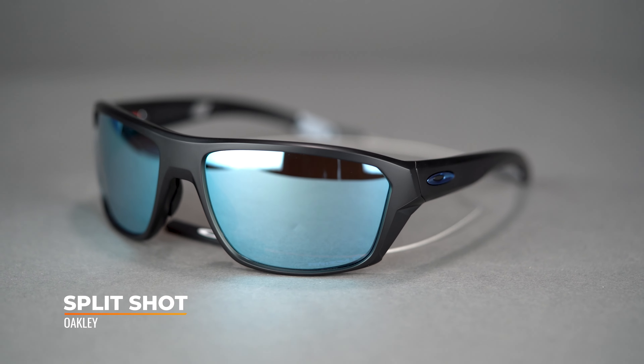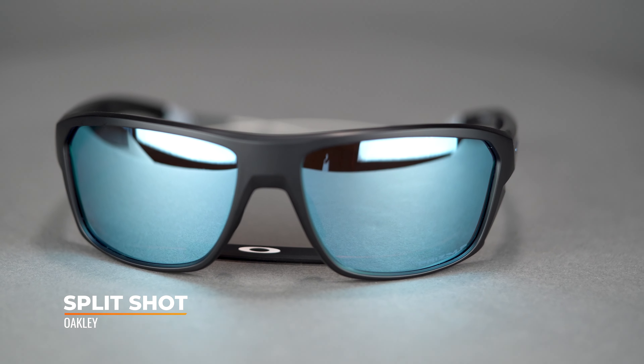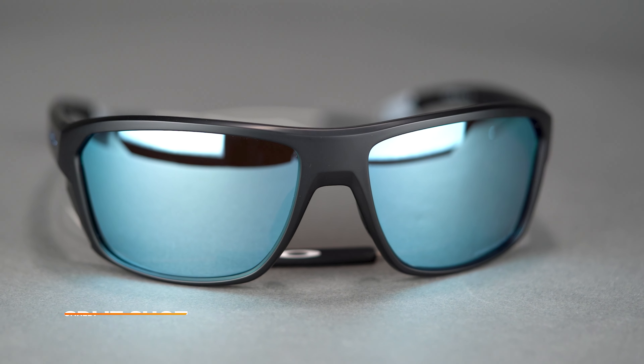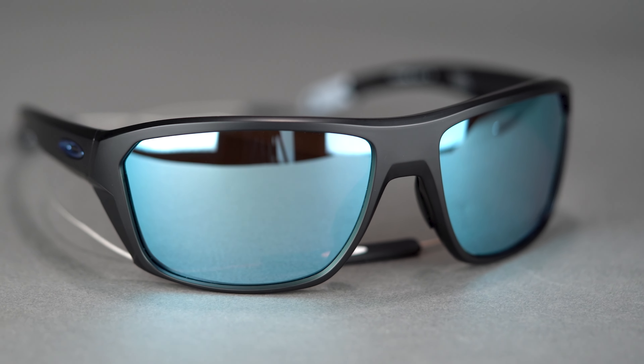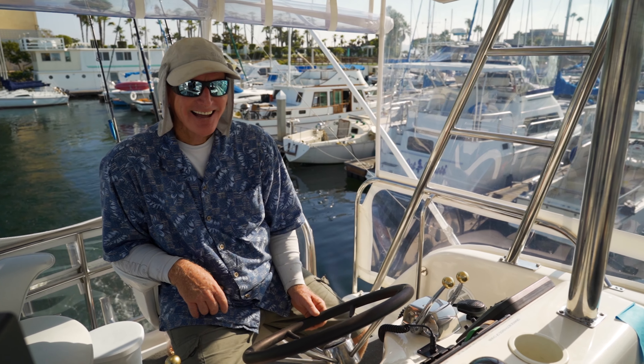First up we have the Oakley Split Shot. This frame has been around for a few years and there's a reason it keeps making the top fishing sunglass options list — it's the first water-specific frame designed by Oakley. It's got a generous eight base curve and a lot of lens real estate. It really wraps profoundly around the side of the head, meaning there's going to be no light leakage even coming in from the sides.